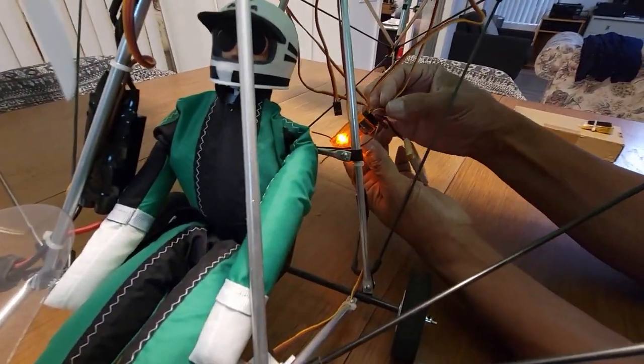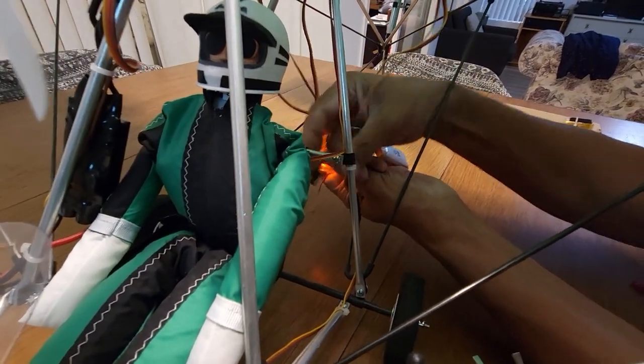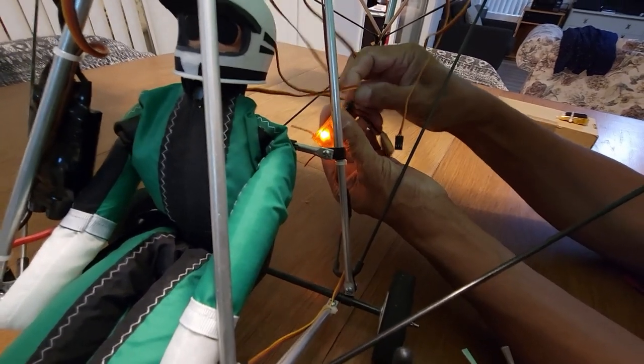We're also going to connect the pilot's head movement to a spare channel. I'll use the rudder channel here since we already tested the rudder and know it's working. We'll connect it to the rudder just to mimic the head movement.